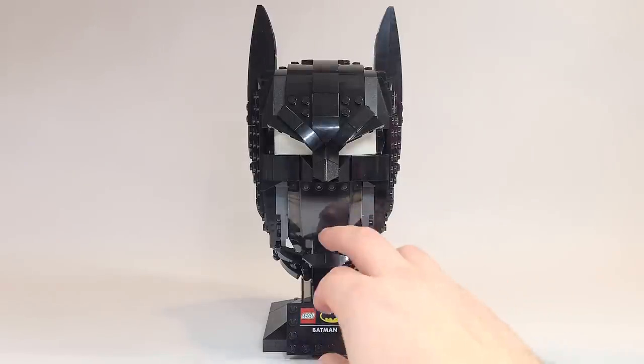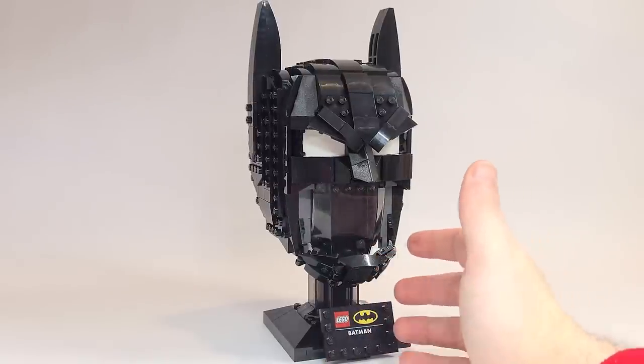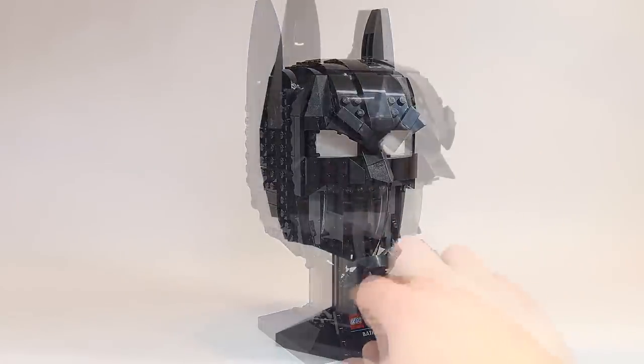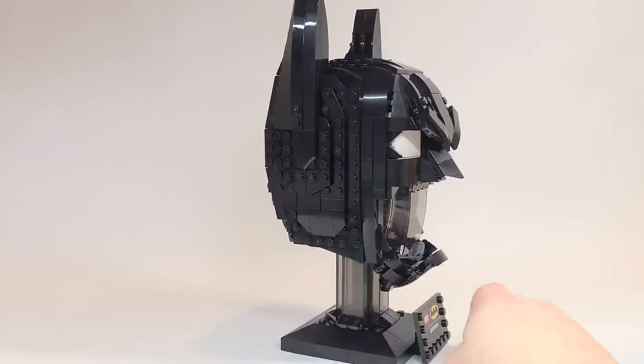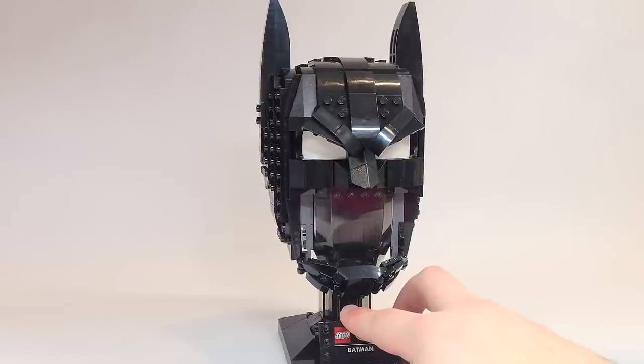This chin strap here honestly just reminds me of a Captain America chin strap — it just doesn't feel like Batman. If you could see a bit of the stand, they've completely changed it. They've got all these dark transparent pieces; you can see the Technic pins inside. There are also some transparent pieces on the bottom, so it's just very confusing as to what they're doing here.